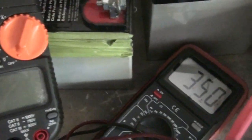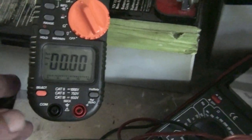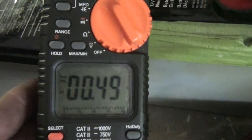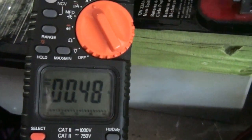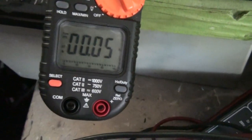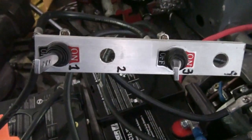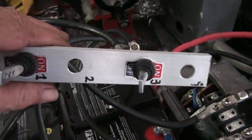The batteries haven't been charged. The point here is just to establish that there is a fluctuation. I'm gonna turn on the freshly charged batteries. On this meter I'm gonna turn it on to DC amps, and I'm gonna zero it.